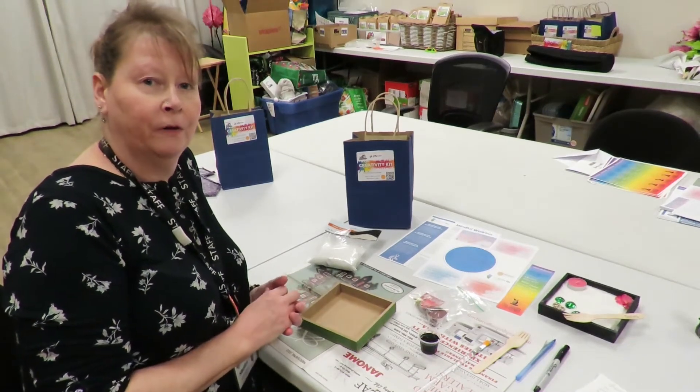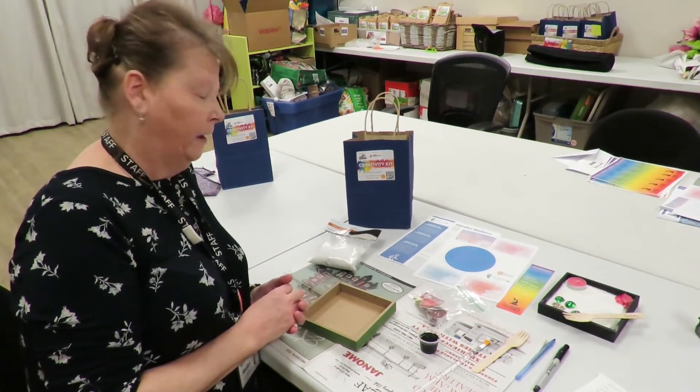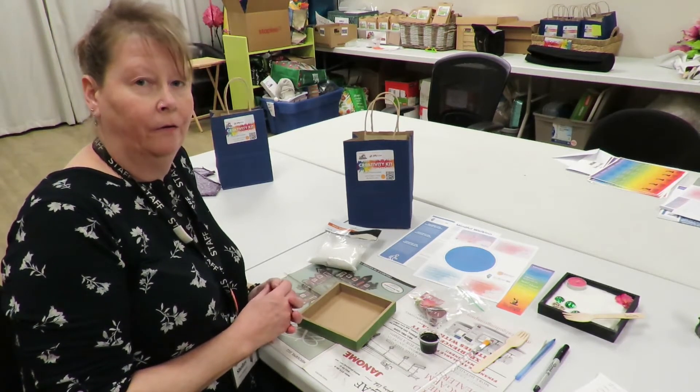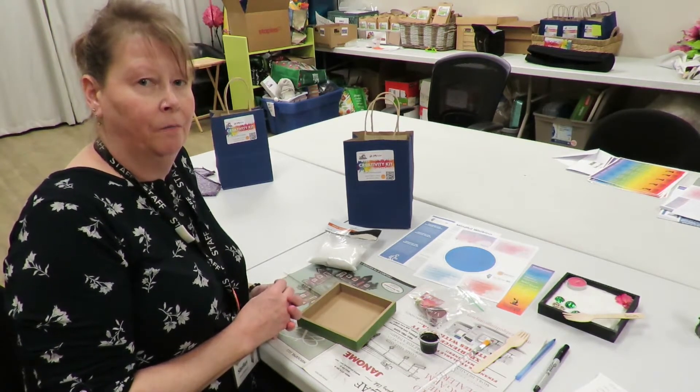Hi everybody, I'm Shelley with the Mournville Community Library and this month we're going to be doing a mini Zen garden for our adult creativity project.